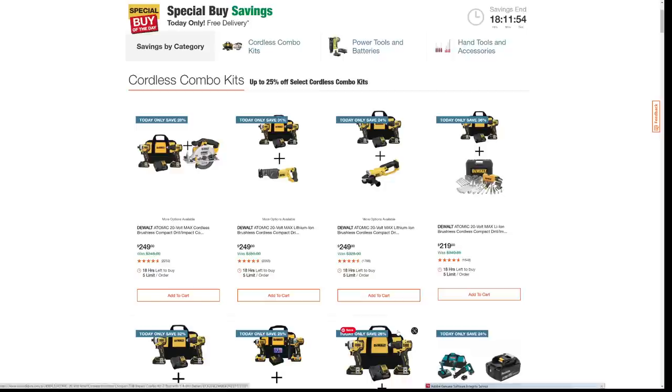Well, good morning everybody. Jeff here, and a happy Monday morning to you. Wanted to get right off the bat here showing you some pretty decent deals of the day, the special buy of the day at Home Depot.